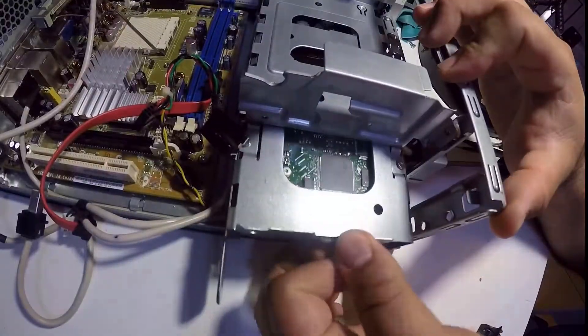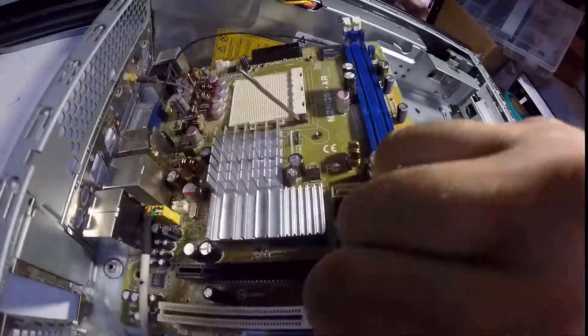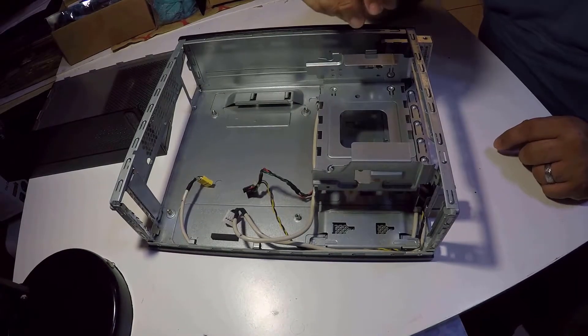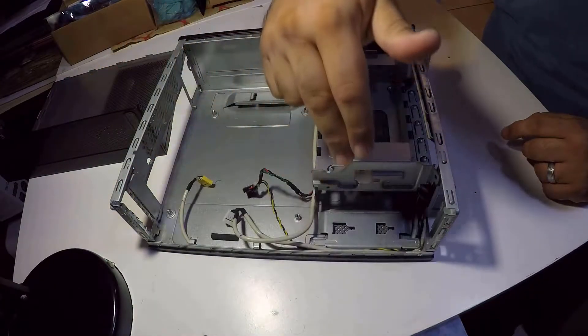If you want to see a more detailed video on how I take it apart, check my channel later on for a standard disassembly for this PC. Now that we have an empty case, let's start with the parts for the upgrade.